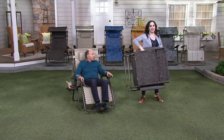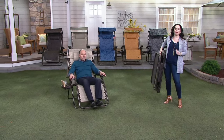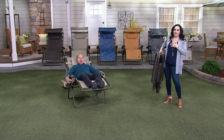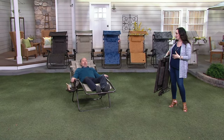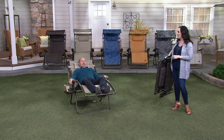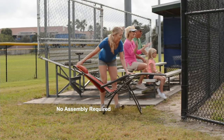This weighs 24 pounds. So where are you taking this? To the pool, the park, camping, RVing, tailgating. I take it to the Jersey Shore — I wouldn't sit in anything else, that's the honest-to-God truth. The best seat you can have out on the beach. Just pop it in your trunk and go.